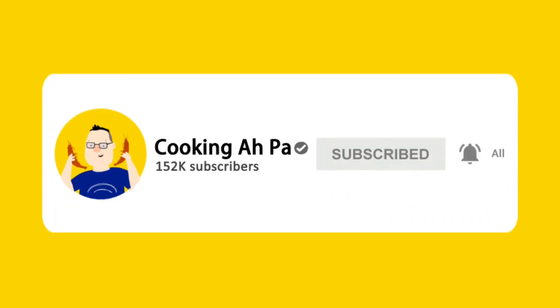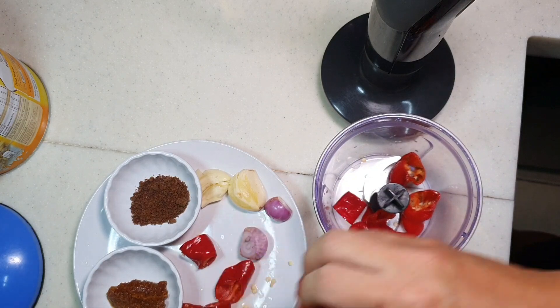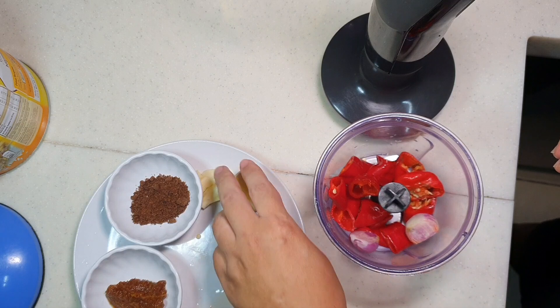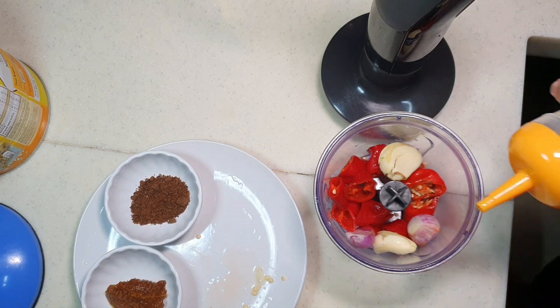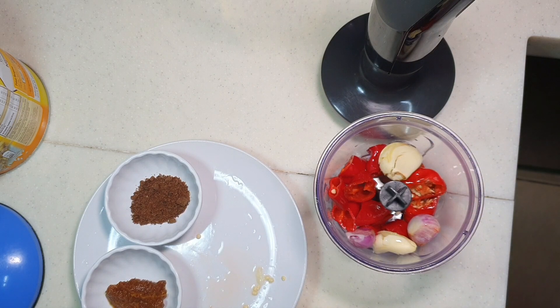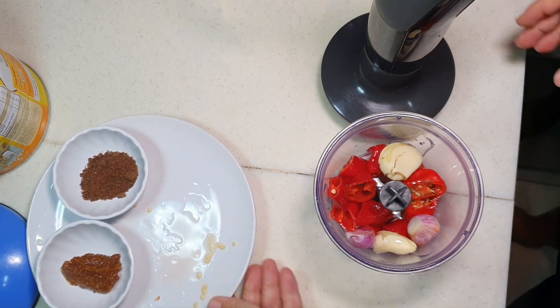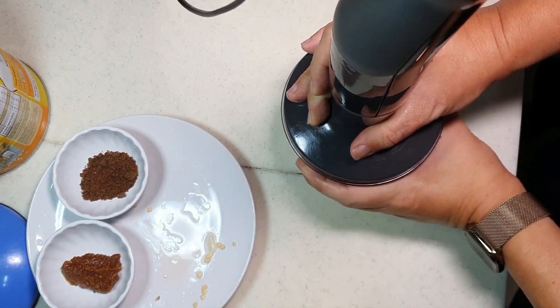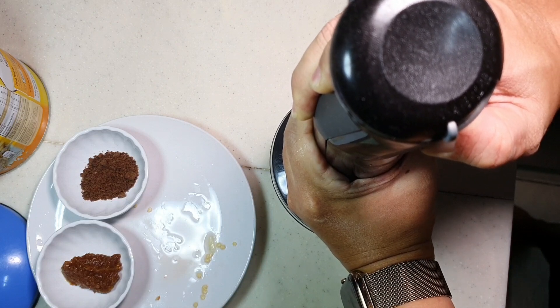Remember to click subscribe and the notification button for more Apa's videos. So we always use a hand blender. Put in the ingredients: chili, shallot, garlic. Now, to ease the frying process, I'm going to add a little bit of oil here. Some will add a lot of water, but I don't like to add too much water because it makes the sautéing process more difficult and takes longer time later. So I'm just going to mix a little bit of water with oil — that will shorten the sautéing process later. Lock it. It should take you less than 1 minute.